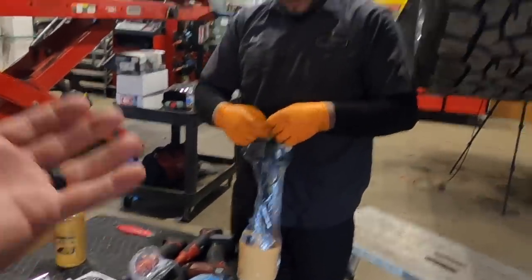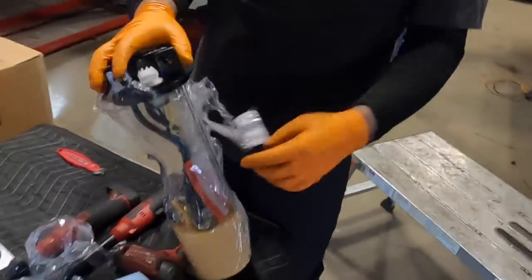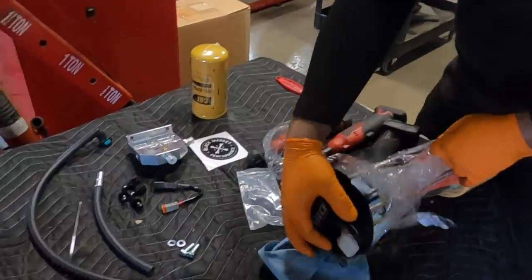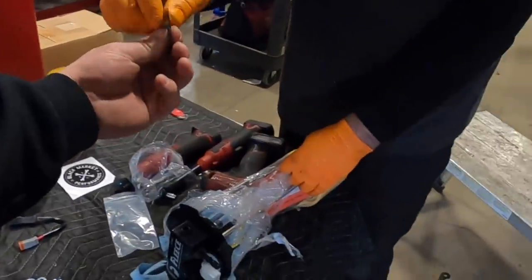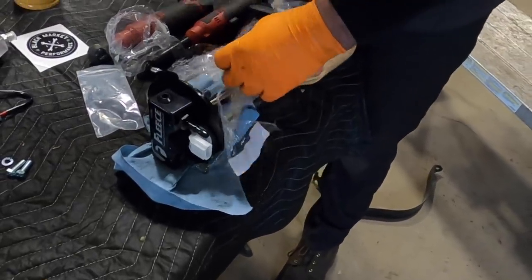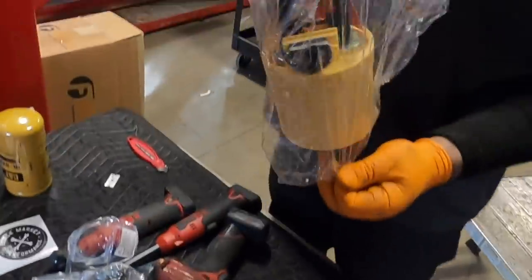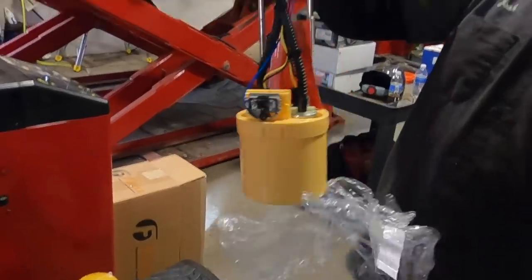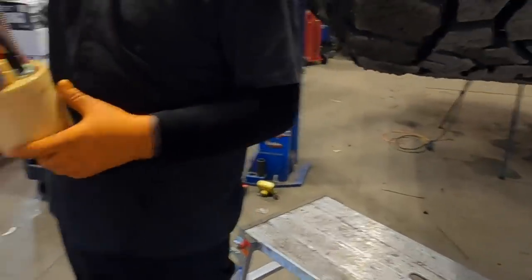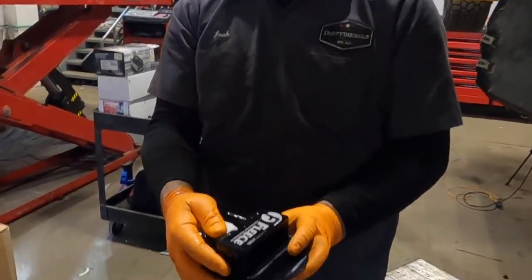Fleece does make some nice stuff. Honestly, it looks like a factory lift pump — you wouldn't know the difference minus the top. I think they put two pumps in instead of the single pump in the factory unit, but it's pretty stock-appearing. It's nice.